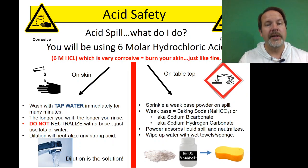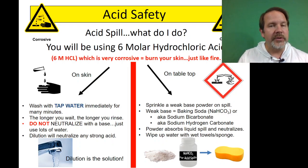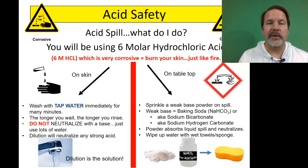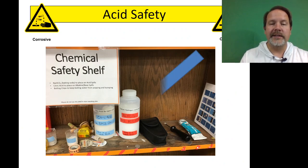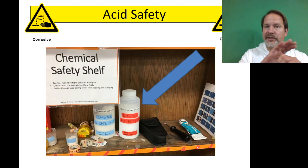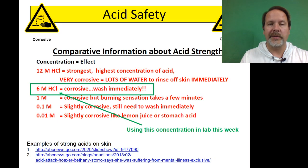If you spill it on the countertop, go to the chemical safety shelf and get some baking soda — sodium hydrogen carbonate — it'll say 'for acid spills.' Pour some powder on the spilled acid, that will neutralize it, and then wipe it up with a wet sponge or wet paper towels. That bottle labeled in red on the chemical safety shelf is the one you want.